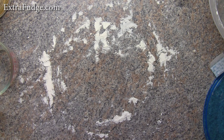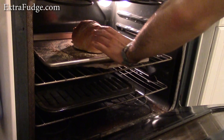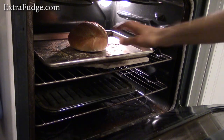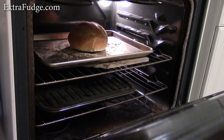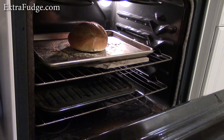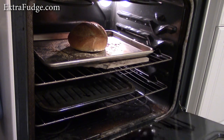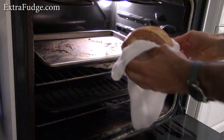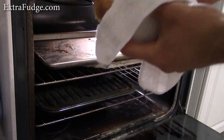At this point, put the timer for about 30 minutes — I would check from time to time just to make sure. It's been 30 minutes, let's see if it's ready. I think it's almost ready. I'm going to give it another few minutes and then take it out, probably another three minutes. It's been about 34 minutes total in the oven.